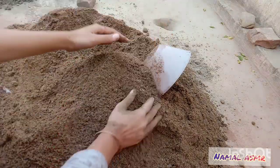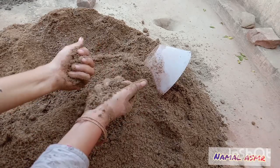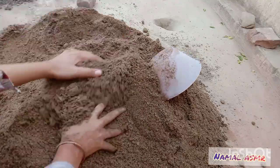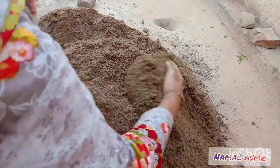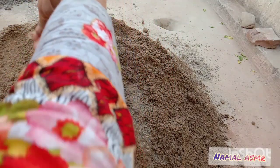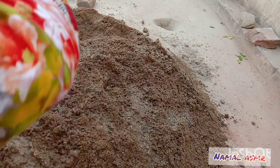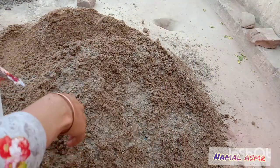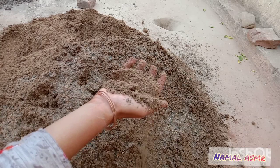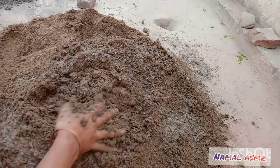It's already wet but can't bind. I will add water in the texture, not in all. As you can see, shapes can be made with this texture, but these shapes will be too soft and cannot be picked up from the mold. So I decided to add some water for a normal shape.